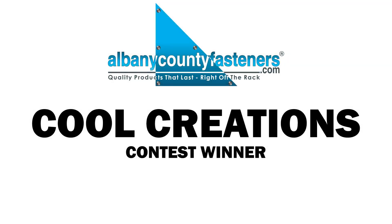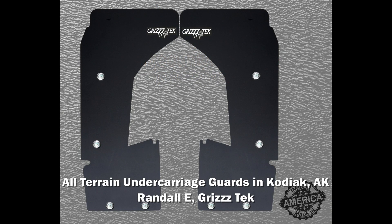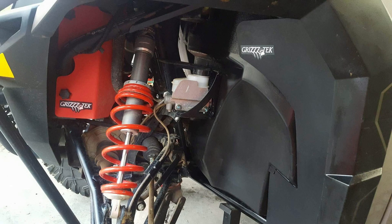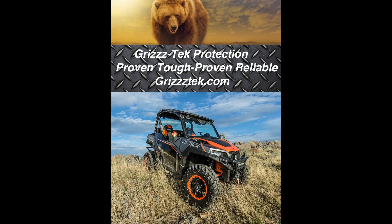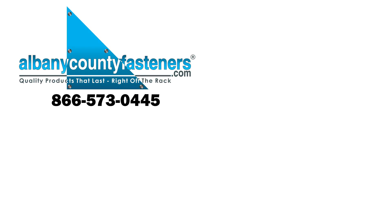Congratulations to Randall E. of Kodiak, Alaska. He is our Cool Creations winner for this week. Randall has created all-terrain undercarriage guards for use on ATVs and other recreational vehicles. Randall is using our flat socket cap screws in stainless steel and our stainless finishing cup washers for a sleek finished look on his Griztek armor-plated guards. Griztek offers great protection from rocks, mud, sticks, and debris that can foul the fan or cause damage to the radiator and undercarriage of the ATV. Thanks again for submitting your Cool Creations, Randall. We appreciate you, and thanks for watching. See you next week.